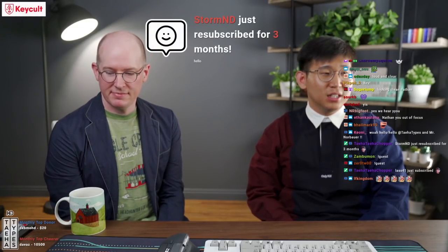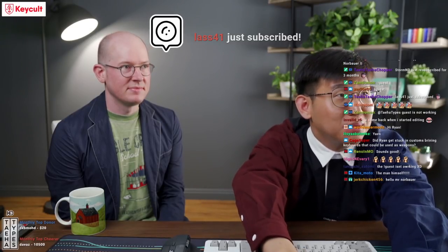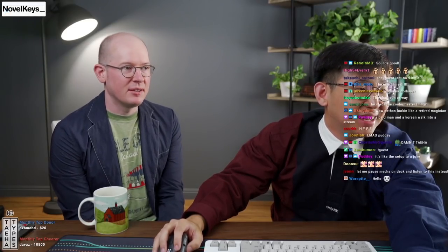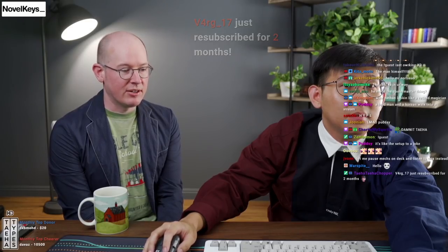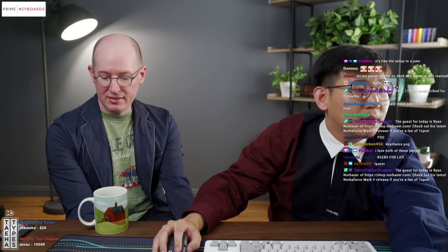Welcome everyone. Today we have Mr. Ryan Norbauer with me in the flesh. While I fix a command that's not working, do you want to give a short intro? So I primarily make aftermarket housings for Topre keyboards. I've done some Cherry MX compatible keycap sets, keyboard carry bags, and other keyboard meta things. That's pretty much the summary of my activities in the keyboard world. I have sort of aesthetic and philosophical leanings behind the stuff that I do.